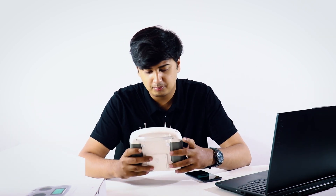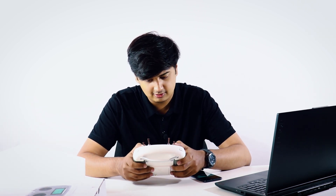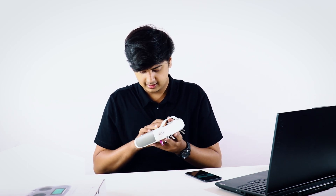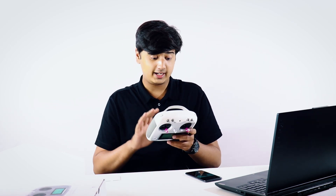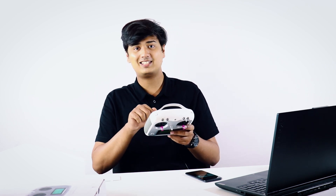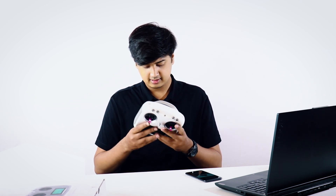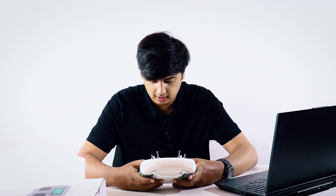Let's just jump straight onto the transmitter and see what it's like. This is great — I'm really liking the build of this, it's very sturdy. We need four AA batteries for this, so we're going to put those inside and then jump straight into switching this thing on.